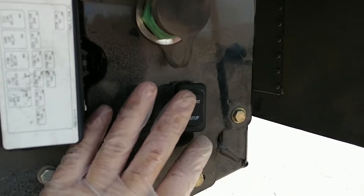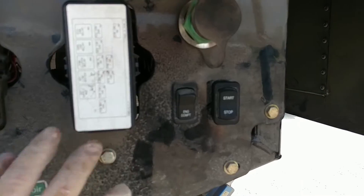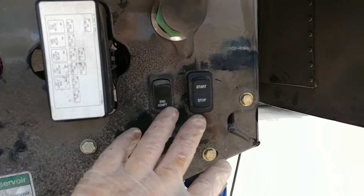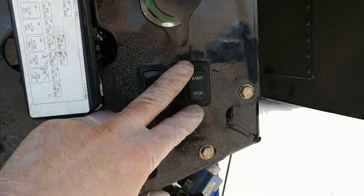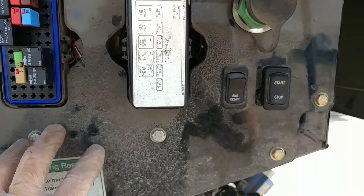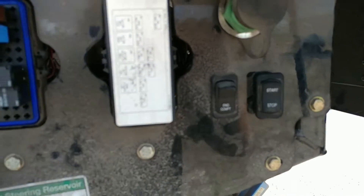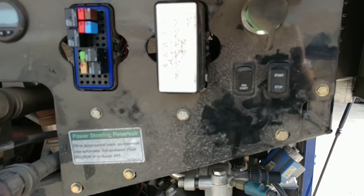In order to get the thing to start, you have to have the switch in the neutral position and the key in the run position up front. That will enable you to press the start button and it should fire right up — but obviously not.